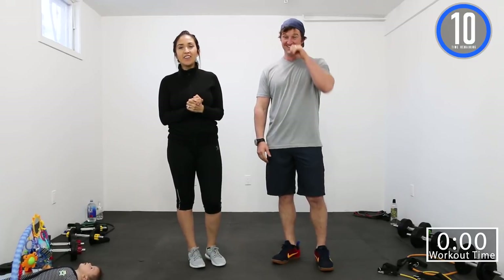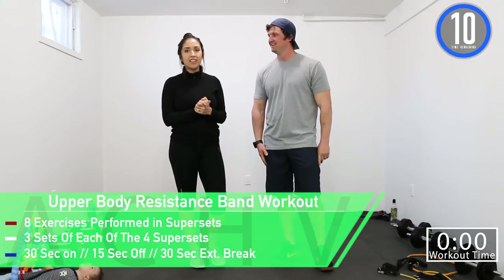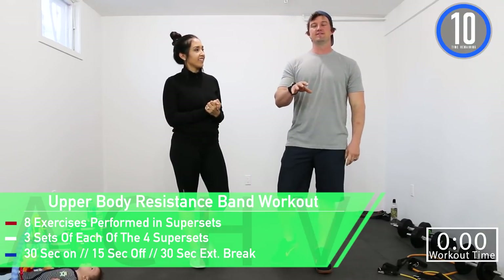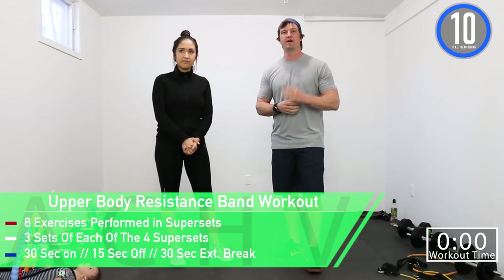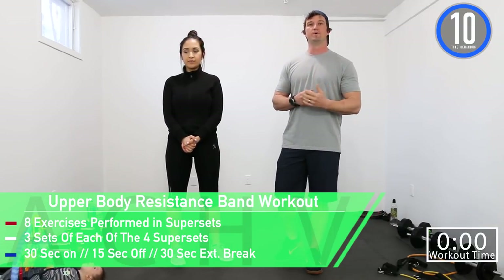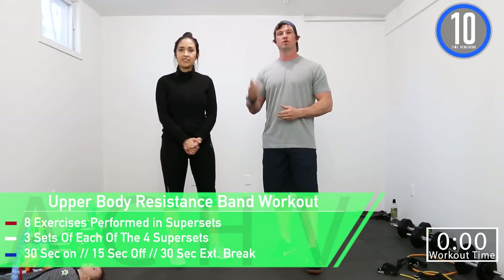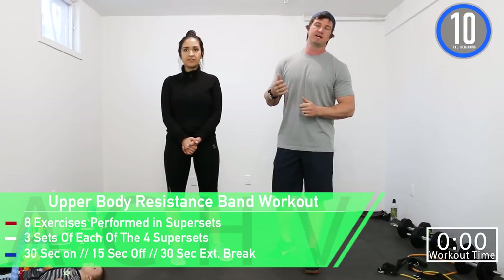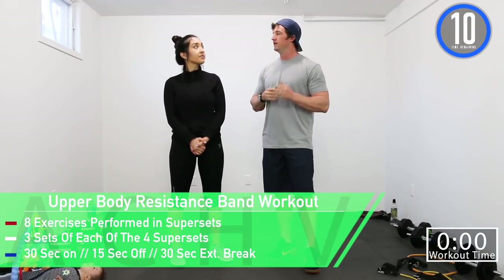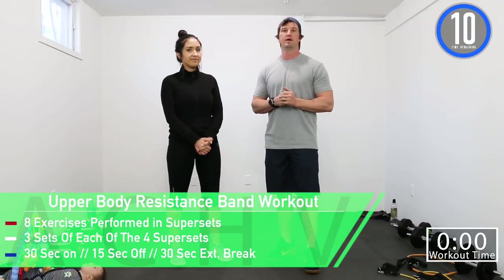Hey guys, Jen and DJ here with Achieve Peak, and today we have an upper body resistance band workout. We have eight total exercises and we're going to be doing them in groups of supersets — four total supersets. We're going to be doing each superset three times in a row. Our working time is 30 seconds, our break time is 15 seconds, and in between the different supersets we'll take a 30 second extended break.